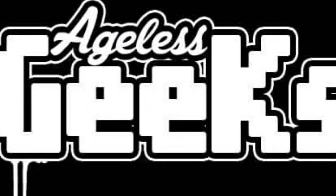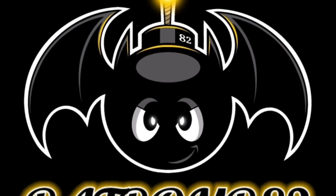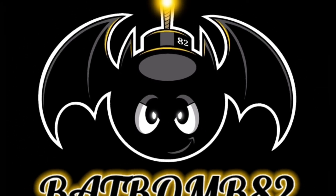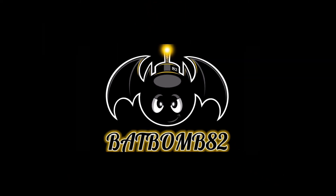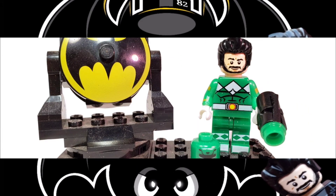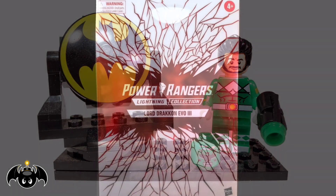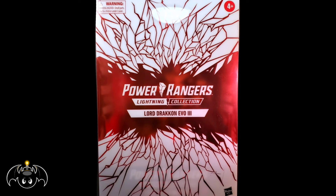This video is brought to you by Ageless Geeks. Ageless Geeks Power Rangers Lightning Collection, Hasbro Pulse Exclusive Lord Drakken Evo 3.